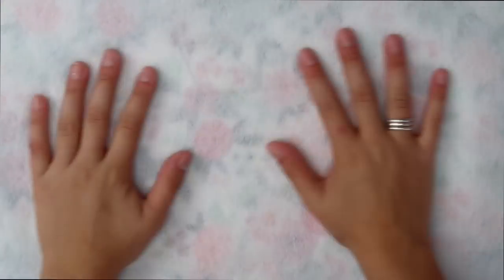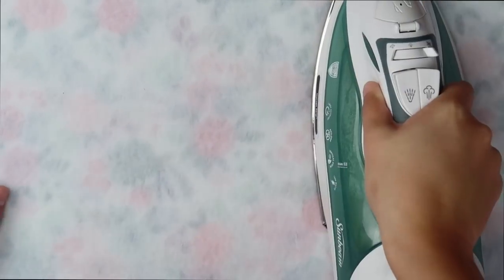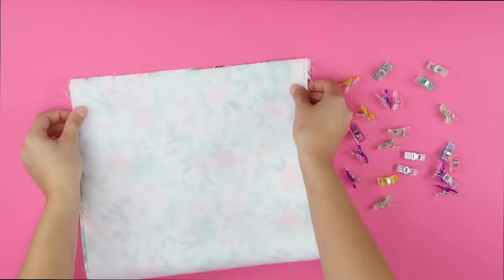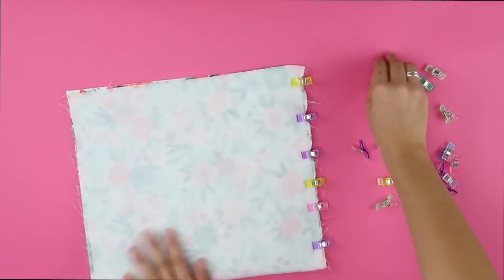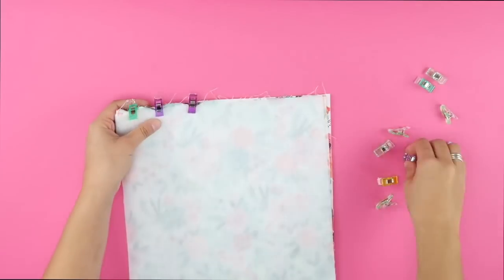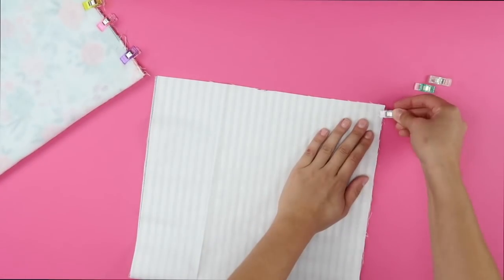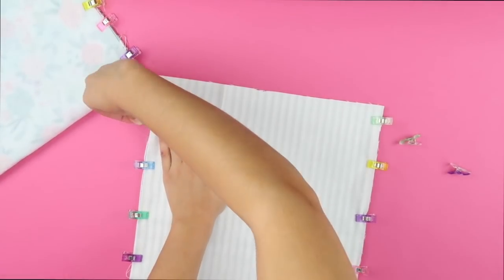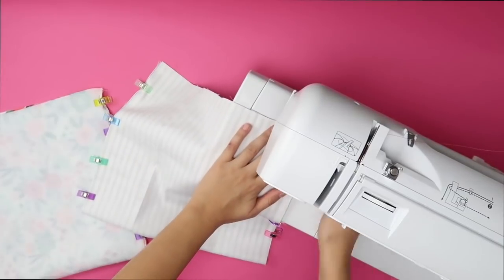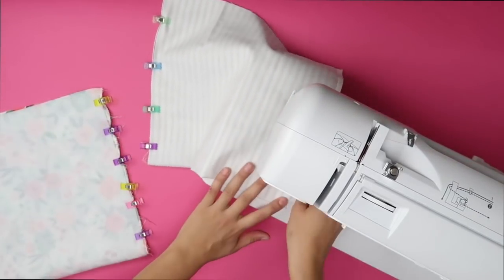With the fabric and fusible fleece all cut down to 12 by 22 inches, iron the fusible fleece onto the long side of the lining fabric. Fold each piece of fabric in half along the long side with the right sides together. Use clips to secure them.